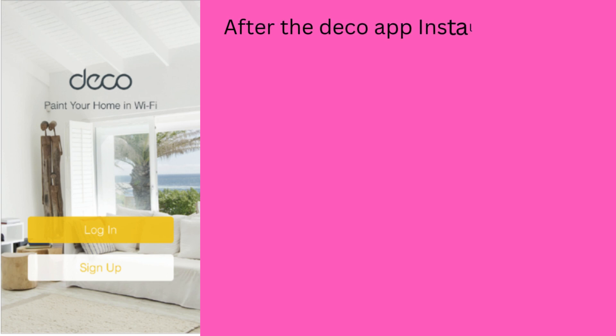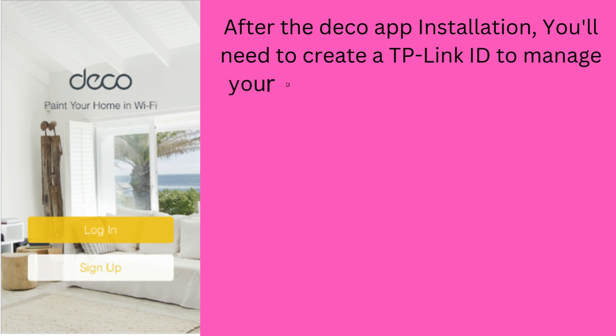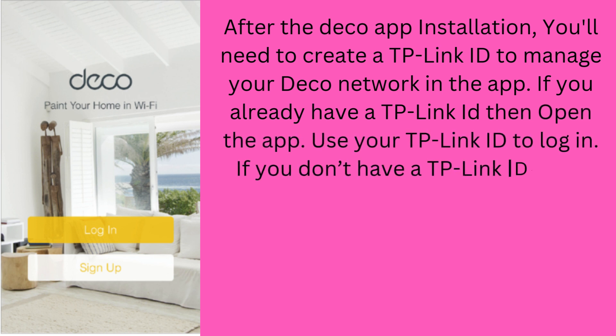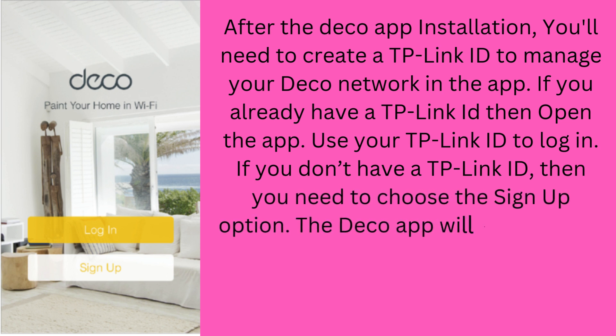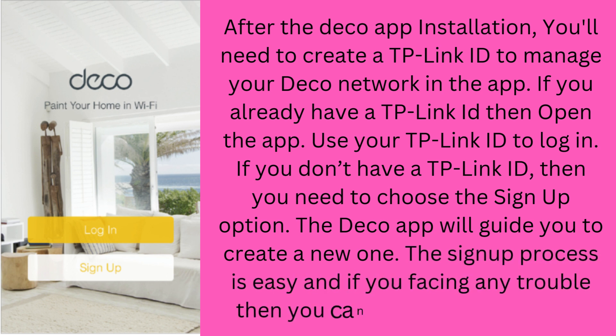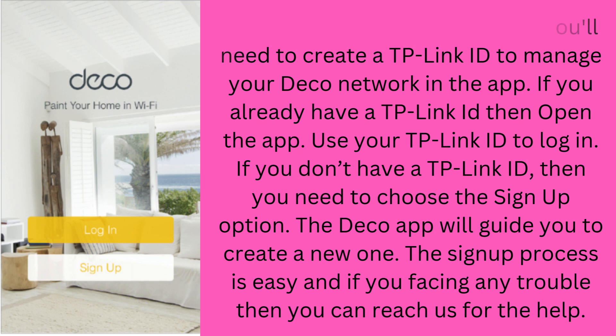After the Deco app installation, you'll need to create a TP-Link ID to manage your Deco network in the app. If you already have a TP-Link ID, open the app and use it to log in. If you don't have a TP-Link ID, choose the sign-up option. The Deco app will guide you to create a new one. The sign-up process is easy, and if you're facing any trouble, you can reach us for help.